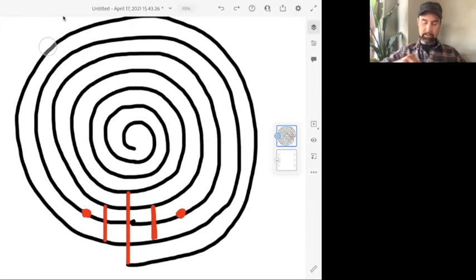Then you're going to erase the three lines between those two outer vertical lines. You have three vertical lines — erase the three lines between them. Then erase the line between the dot and the line, and that's it — you're done. You've created your chakra vayil labyrinth.